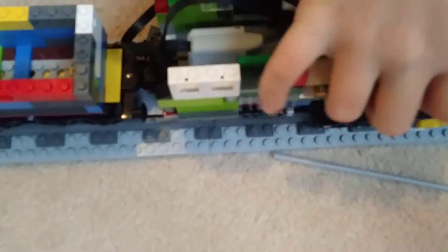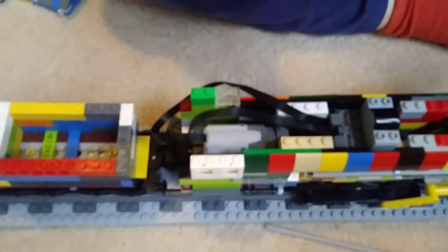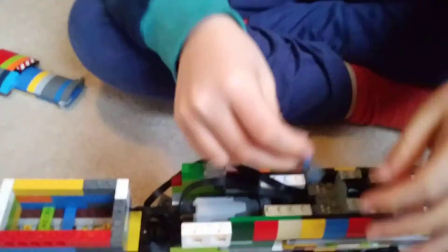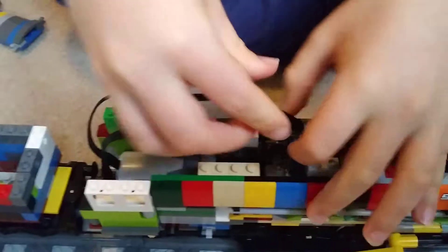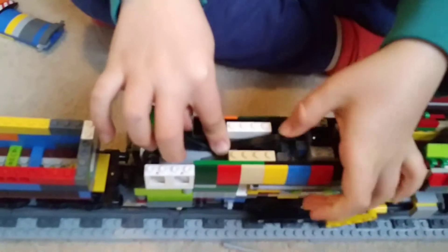Put it through the alleyway, then get your three additional pieces, put them together like this and place them here over like this. Then place the wire like that.